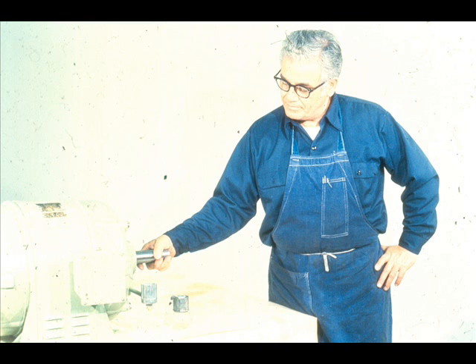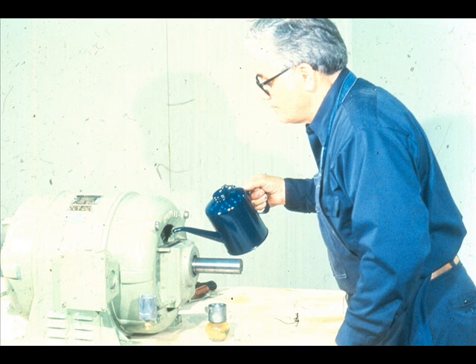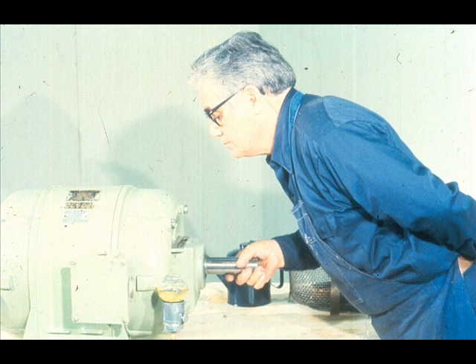After completing reassembly of both ends, the workman turns the rotor by hand to check for any binding. If any is detected, it will be necessary to locate the problem and correct it. Measure the total end float of the rotor by seating the rotor on the outboard bearing, then moving the rotor until it is stopped by the inboard bearing, and compare these limits with magnetic center as scribed on the shaft. Don't forget to replace the lubricant in both of the bearing housings. The manufacturer's manual will specify the type and amount of lubricant required. After replacing the oil, turn the rotor again to distribute the oil to the bearings and to check the operation of the oil rings.